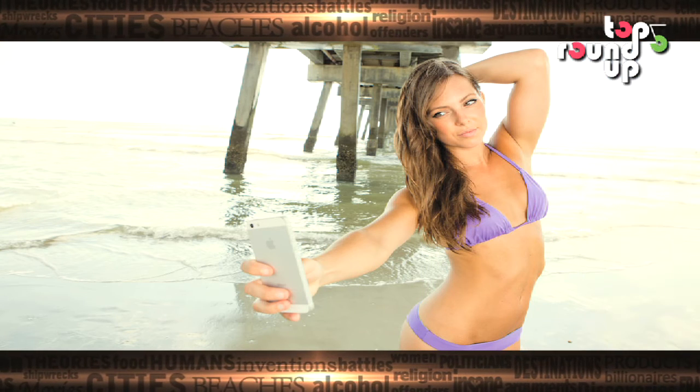Hold your head high is our number 5 tip. When posing for a selfie in a swimsuit, always lift your head and keep your camera at a top angle. It helps you show off your neck without the hassle of a double chin.